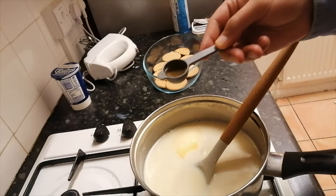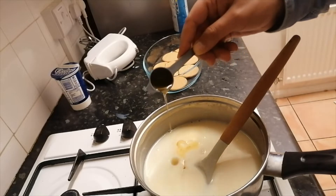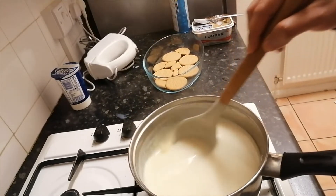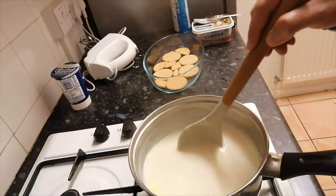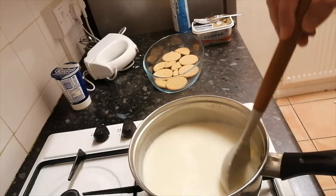And half a tablespoon of vanilla essence. Now keep stirring until it gets more thick and the butter melts down into the mixture.